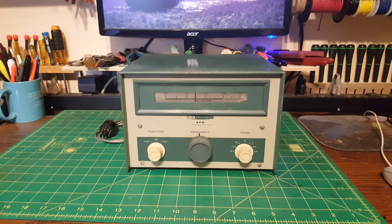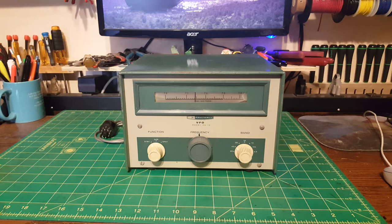Hey guys, welcome to my Heathkit HG10 VFO restoration first look — that's what I'd like to call this. This video is going to run a little long because I have to go through the process in my head. This will be the first run through, and I hope it turns out, because there's nothing worse than recording a 15-minute video and it was recorded in millennial mode or something.